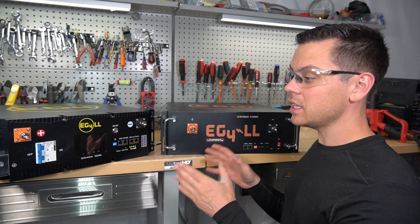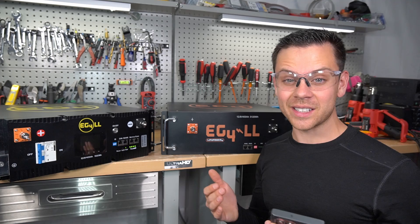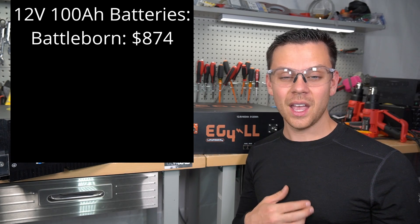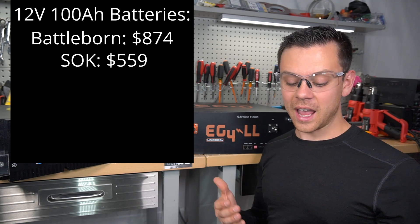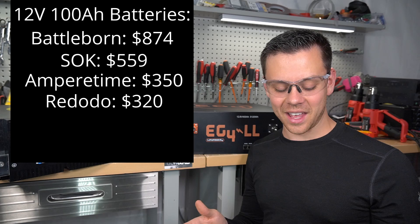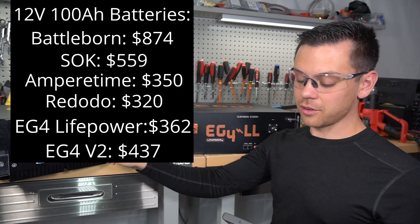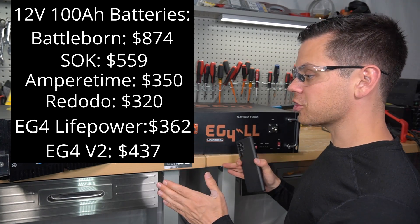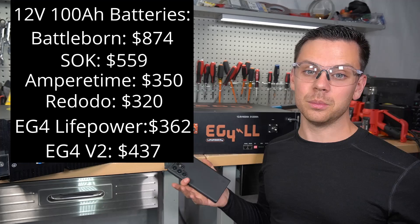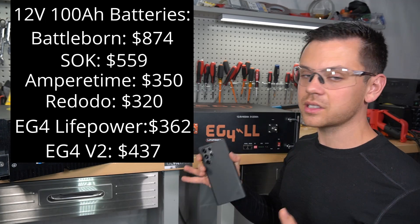Let's do a price comparison. A Battleborn 12V 100Ah is $874; an SOK battery is $559; AmpereTime is $350; and Redodo is $320. These EG4 batteries come in at $362 for the standard model and $437 for the pro model. For those features compared to the cheap batteries, this one blows them away — I think this is the best value 12 volt battery currently available. None of those others have circuit breakers, communication ports, state of charge indicators, or a screen.